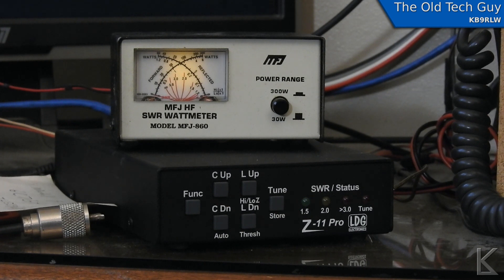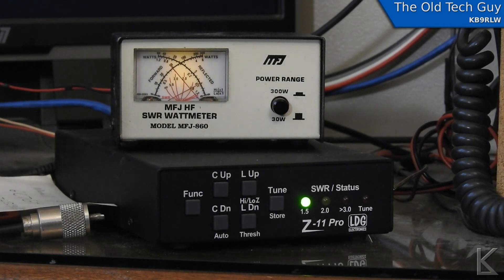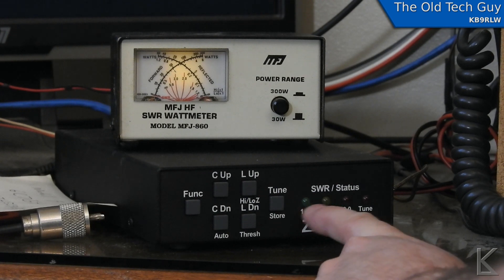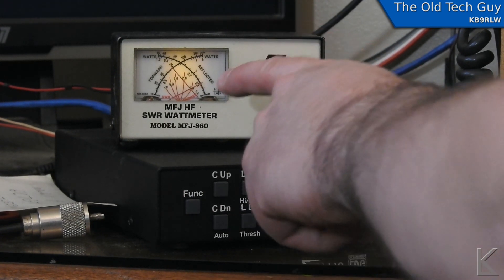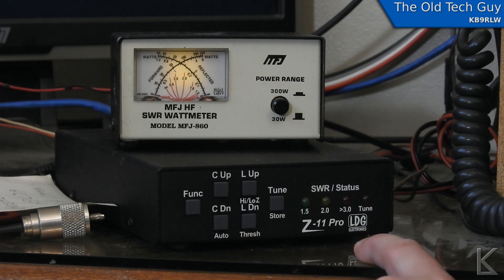I've got the transmitter set to about five to ten watts. I'll throw out a small carrier — it did a tune there, very quickly, because it had a memory stored with what it presumes to be the best tune. But if we look, you'll see the reflected power is coming up a little bit and I'm actually at about 1.5 to 1. The meter here is showing we're somewhere between 1 and 1.5 to 1. On the meter I'm seeing just a little above 1.5, so the tuner thinks we're tuned, but we've still got some reflected power coming back.